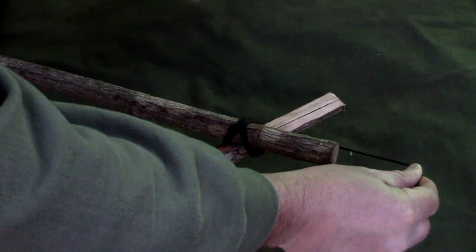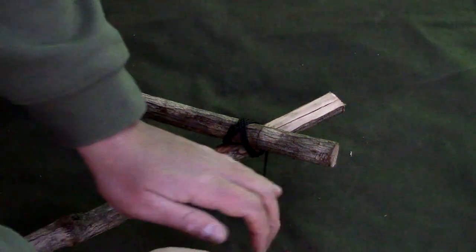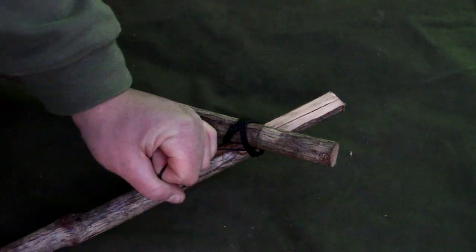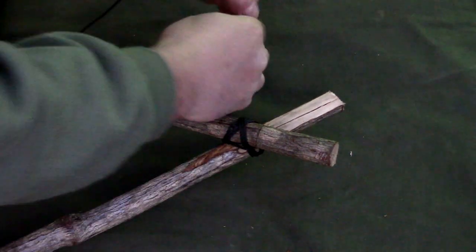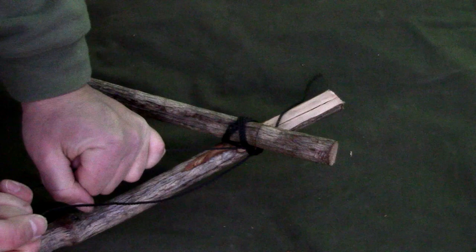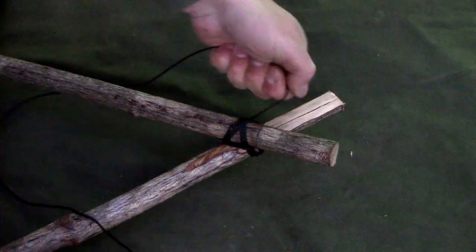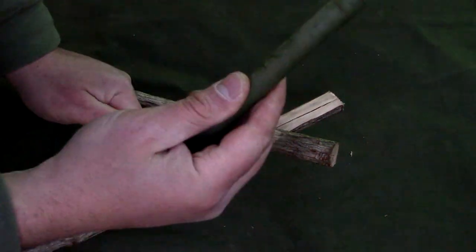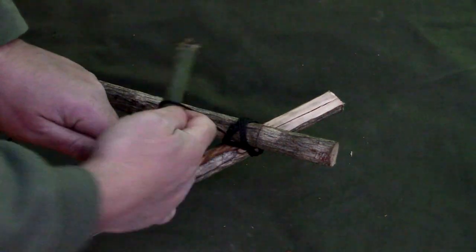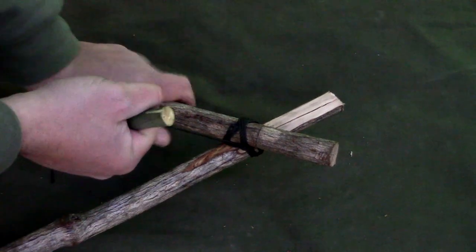Now what I want to do is take my line and go between my X's. This will tighten the frame up and it's called a frap. I want to go around this three more times, then grab my toggle and tighten it down.